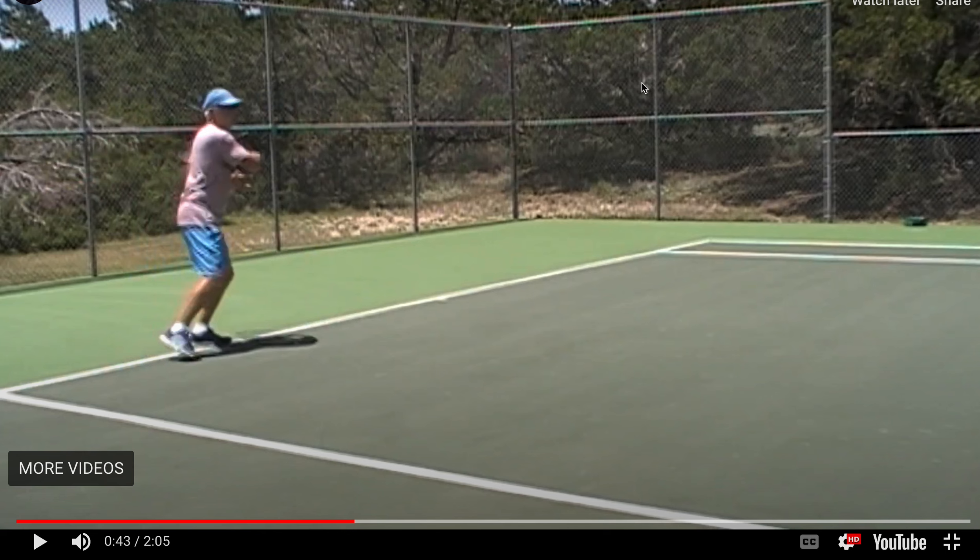Sorry for the slow response — I made you a video on court with the volleys, I'll upload that now. Your forehand's looking great, congrats on the win.